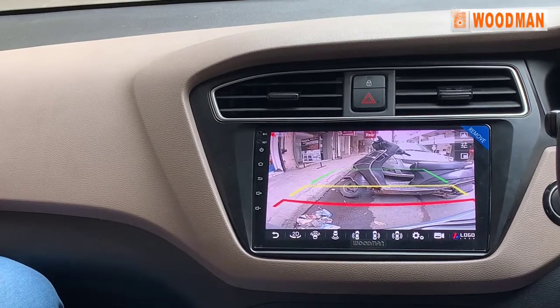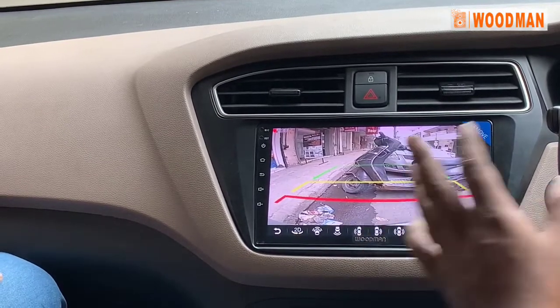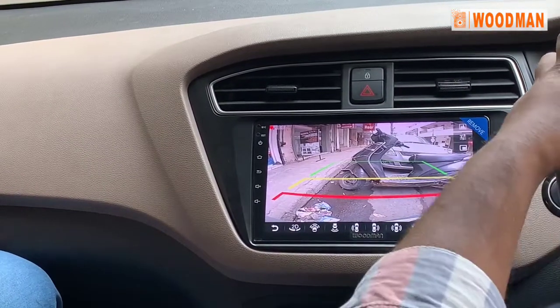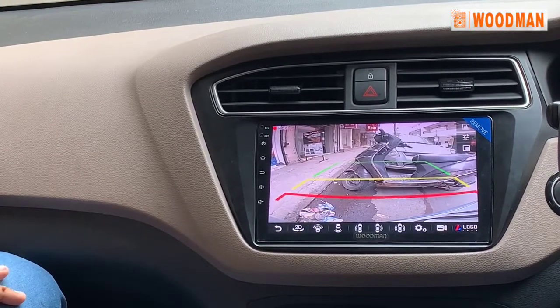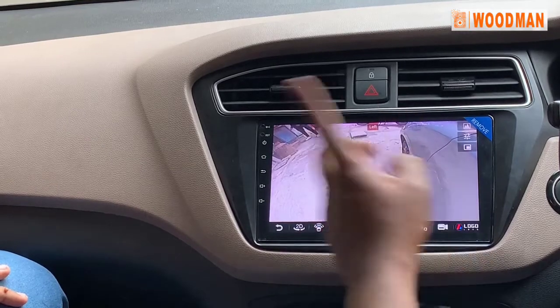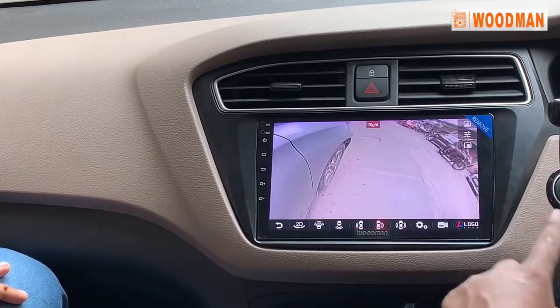There is sensor technology integrated as-is with the sensor. If you turn this on, you can operate the right side.